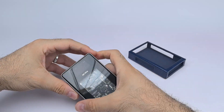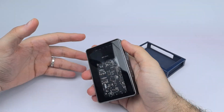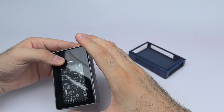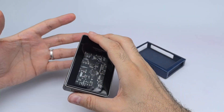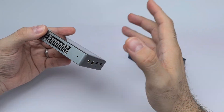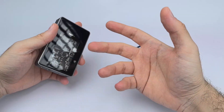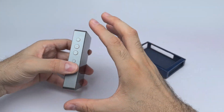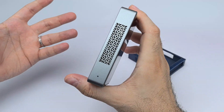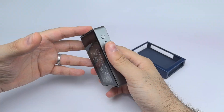It features the ESS-9038Q2M DAC chip. According to the manual, a lot of work went into preventing the Bluetooth from interfering with the tubes, which are sensitive to interference. They also implemented a shock absorption system to prevent microphonics — I walked and ran with it in my pocket with no problems. It supports LDAC along with other Bluetooth codecs.